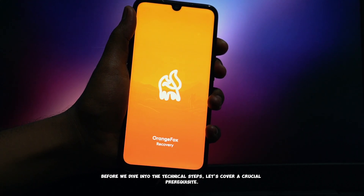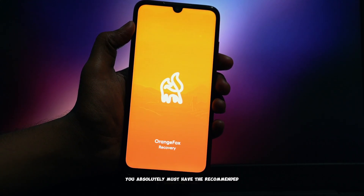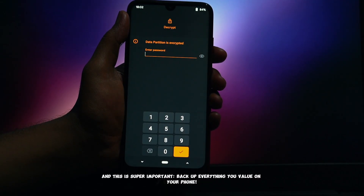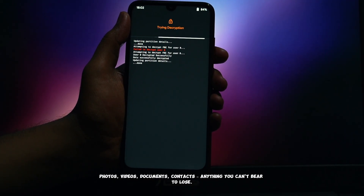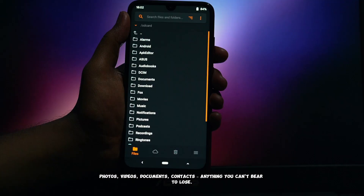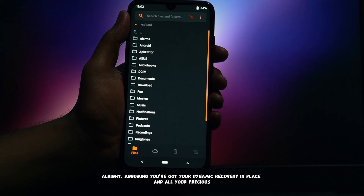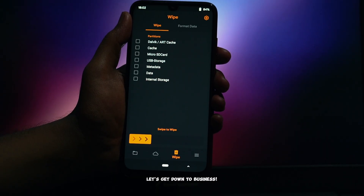Before we dive into the technical steps, let's cover a crucial prerequisite for this installation. You absolutely must have the recommended Dynamic Recovery already flashed on your Redmi Note 7 Pro. Also, and this is super important, back up everything you value on your phone — photos, videos, documents, contacts, anything you can't bear to lose. Assuming you've got your Dynamic Recovery in place and all your precious data backed up, let's get down to business.